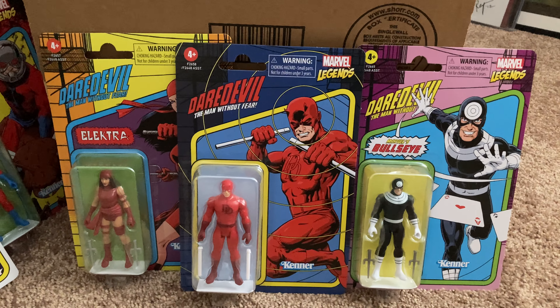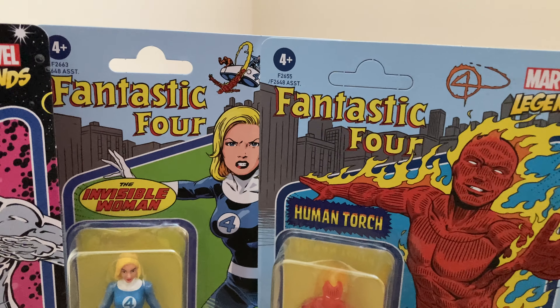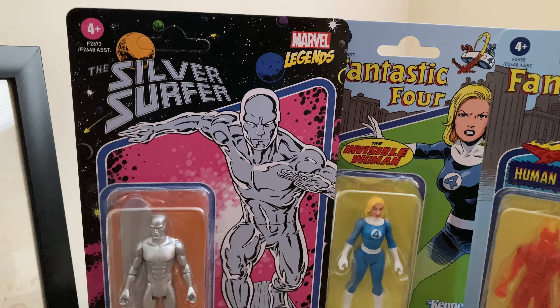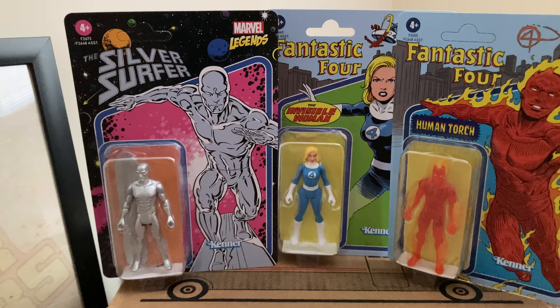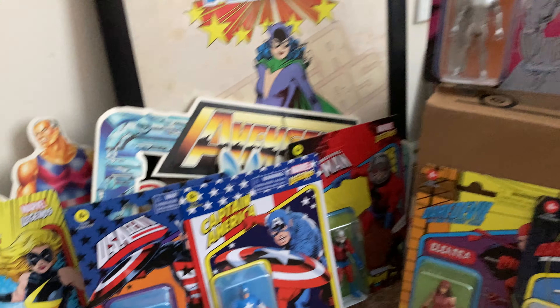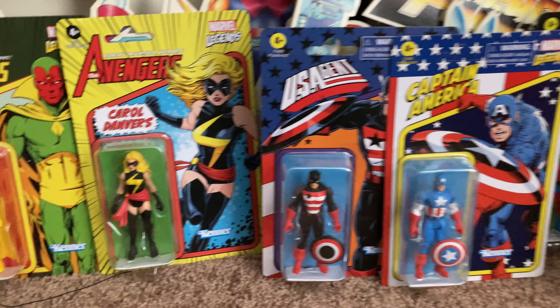You can see the Daredevil wave here — that's got everything under the Daredevil logo. These two have the Fantastic Four branding. You've got the Silver Surfer here with his own wave that might include Thanos and Firelord, and who knows how many other space characters. We've also got some Avengers, which is cool.